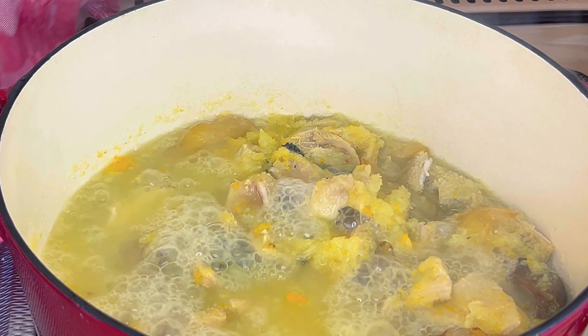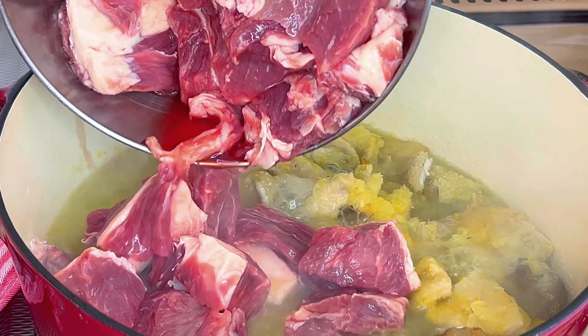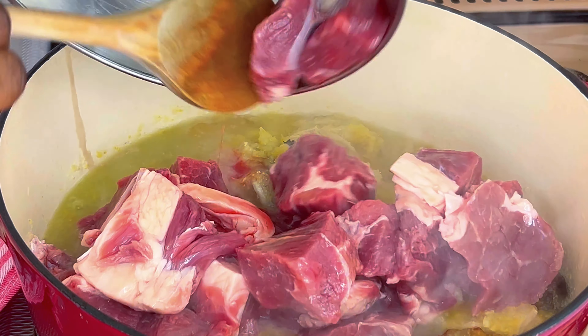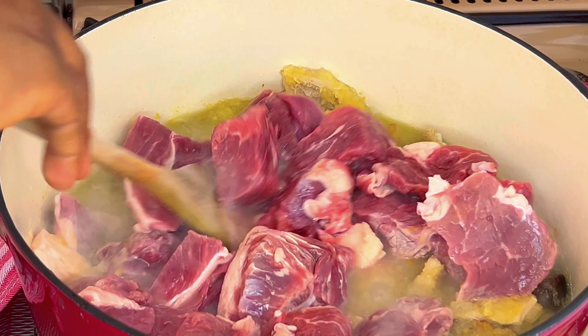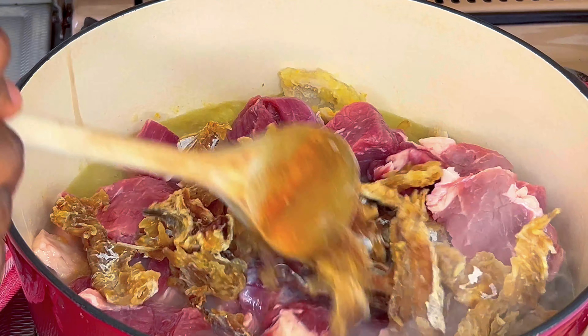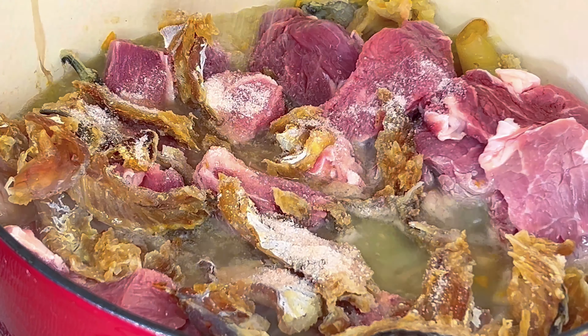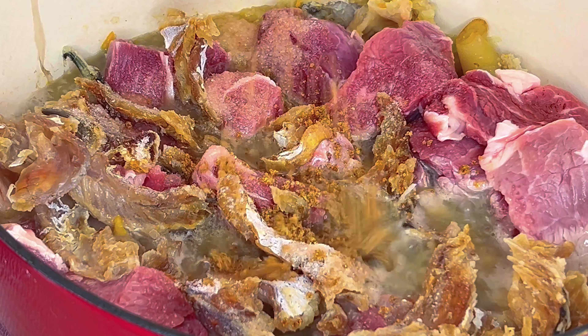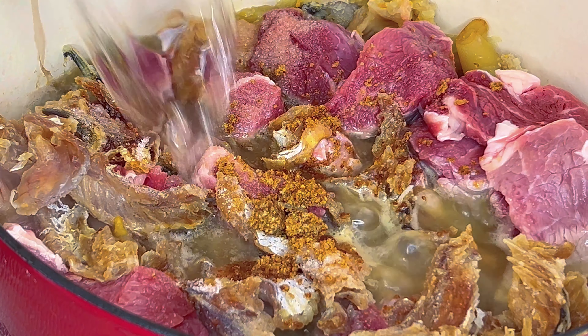When the meat is almost done, add the rest of the protein — I am using beef. Add stockfish, salt, and beef bouillon seasoning. Cook for around 15 minutes.